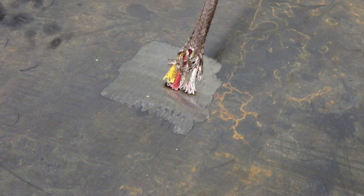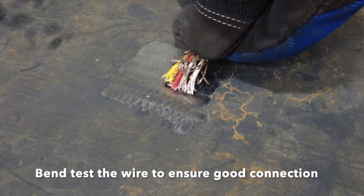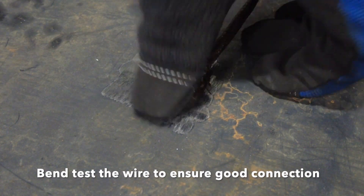Once you've attached all the wires, bend them over to ensure that all the welds are good and all the wires stay attached.